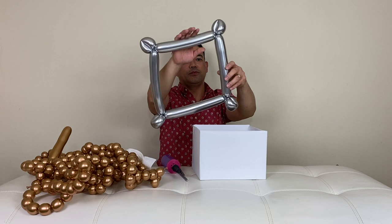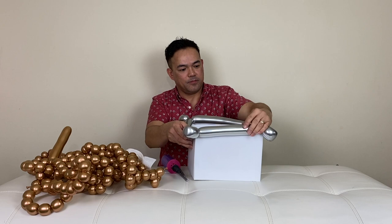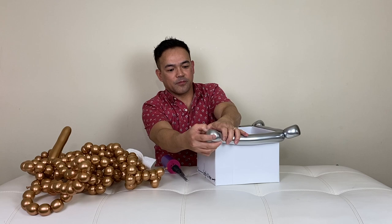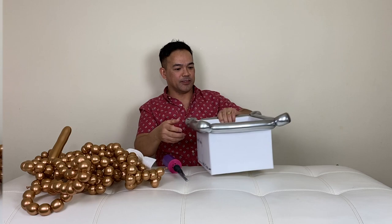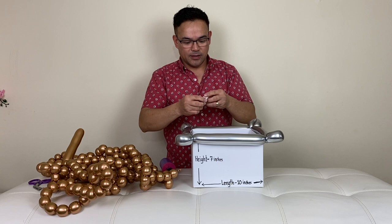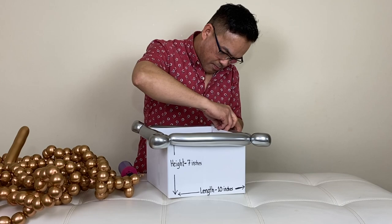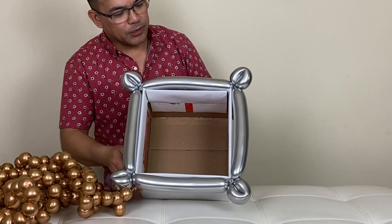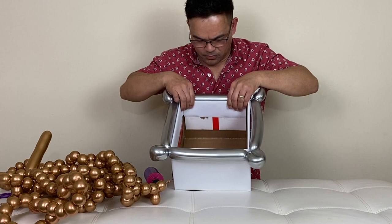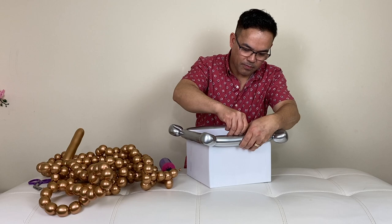There goes your balloon — it's not perfect but it will fit in here. To attach this, I'll use glue dots. Alright guys, so now I'm going to use balloon glue dots to attach it — that connects it and makes it more sturdy. I'll put the balloon glue dots all the way around and connect it to your cardboard box.